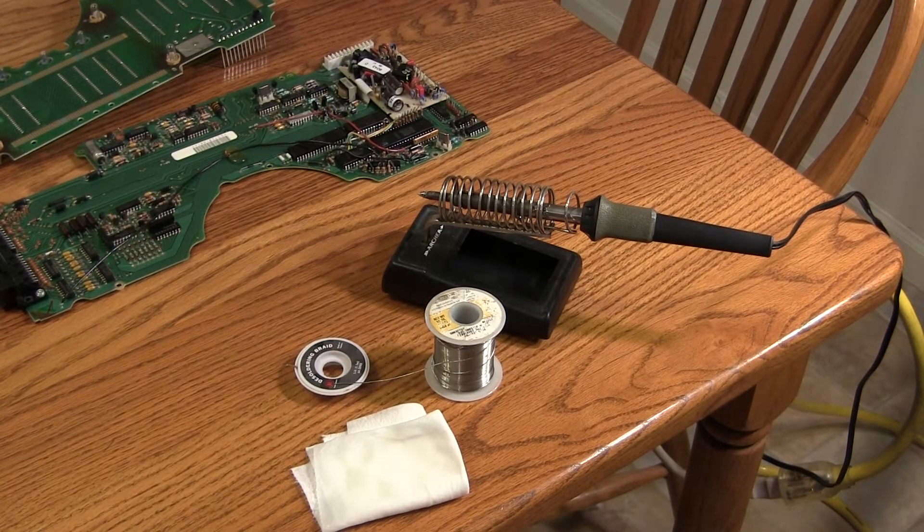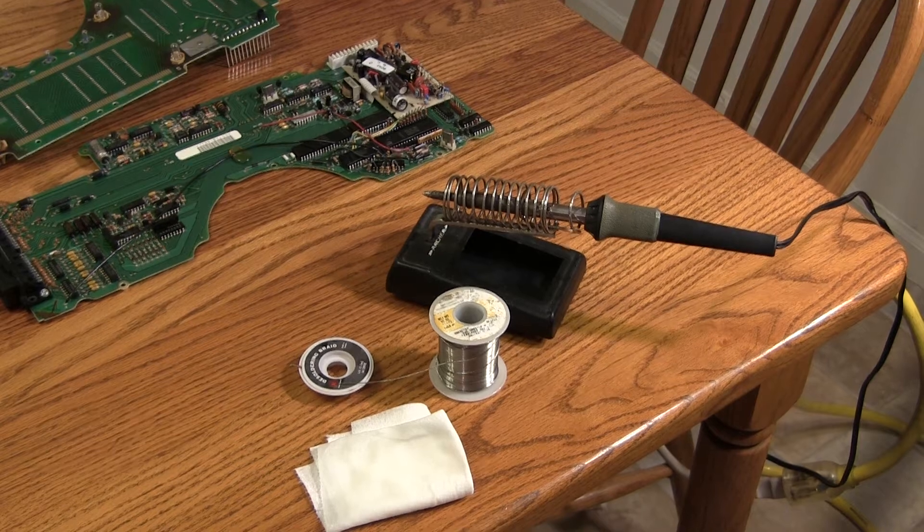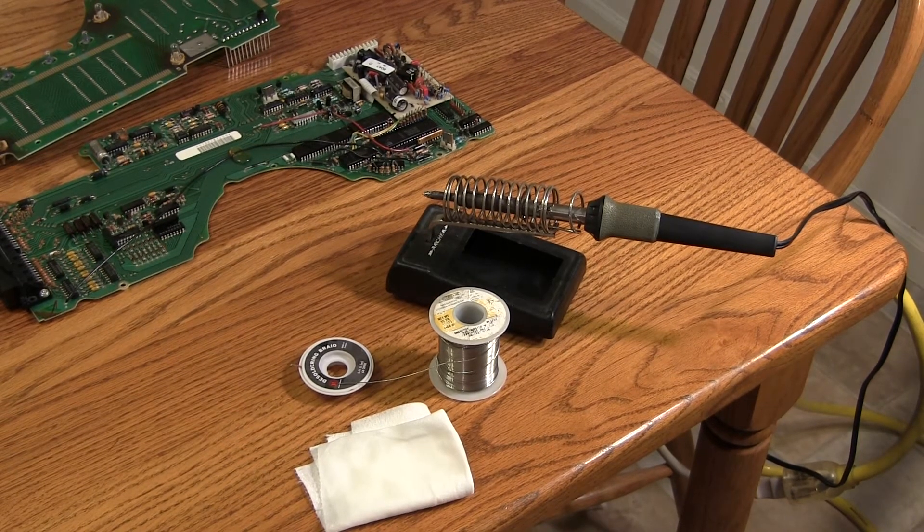To do this repair, I've got a few basic tools. I have a 40-watt soldering iron, I have some desoldering braid, I have some .025 inch rosin core solder, and I have a paper towel that's been soaked in water. You can get all of these things at Radio Shack.